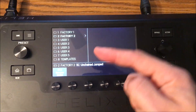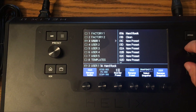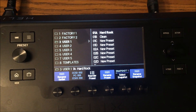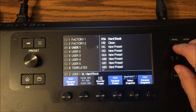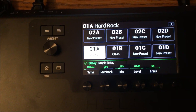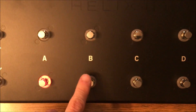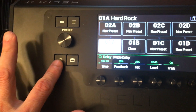Pushing back on the joystick returns to the main field. Scroll down to User 1 — that's where I decided to create my own tones. I created one called 'Hard Rock' and one called 'Clean,' and I'll create more like 'Soft Rock' or 'Country.' Within User 1, I only have two tones in this block. Stepping on one pedal selects 'Hard Rock,' stepping on another selects 'Clean.'